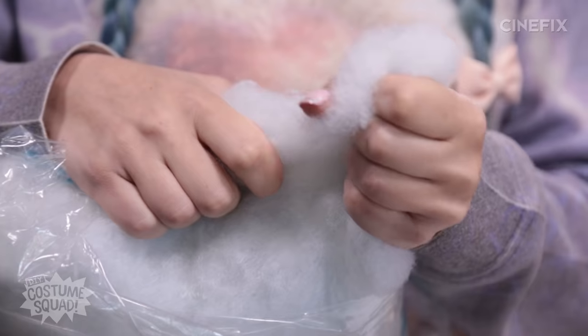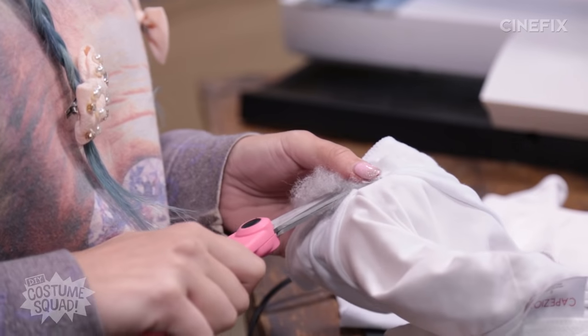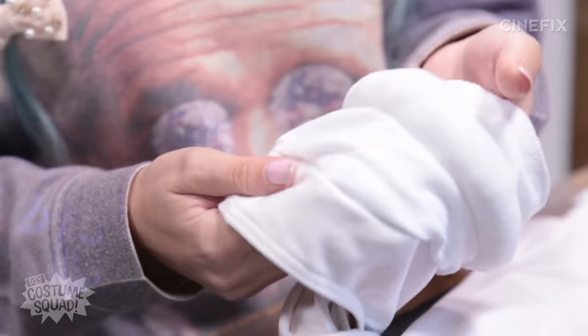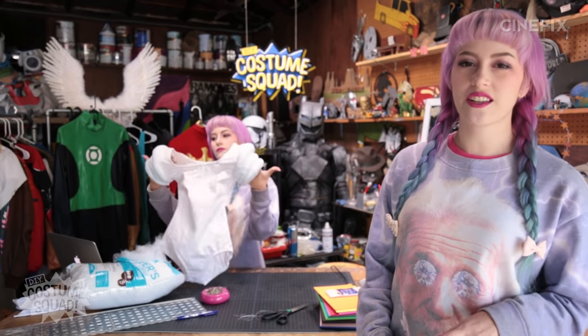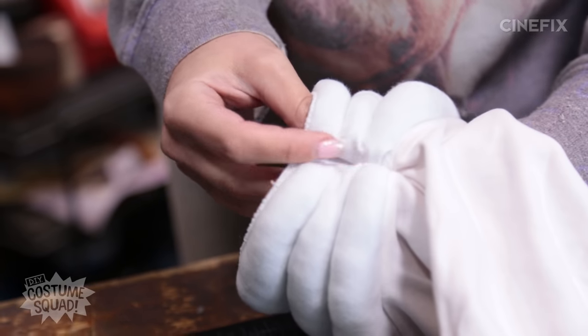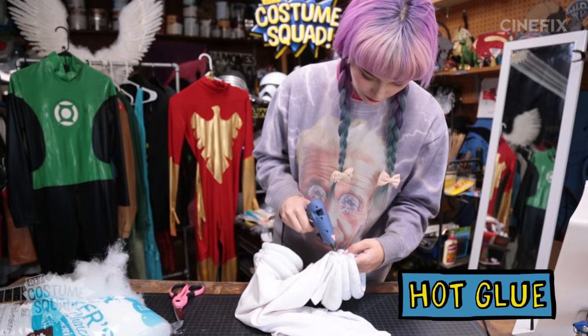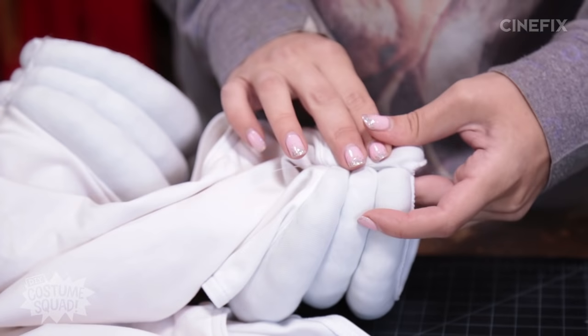The last thing left to do is put in the stuffing through this hole I left open at the bottom. I have one section filled and now I just have to do the other five. It's really just a matter of patience and time, making sure all that stuffing is squished around in there so it doesn't get big lumps. To close up these little channels I'm going to use some hot glue — just squeeze a little right inside there and then pinch it shut. And there are my finished sleeves.